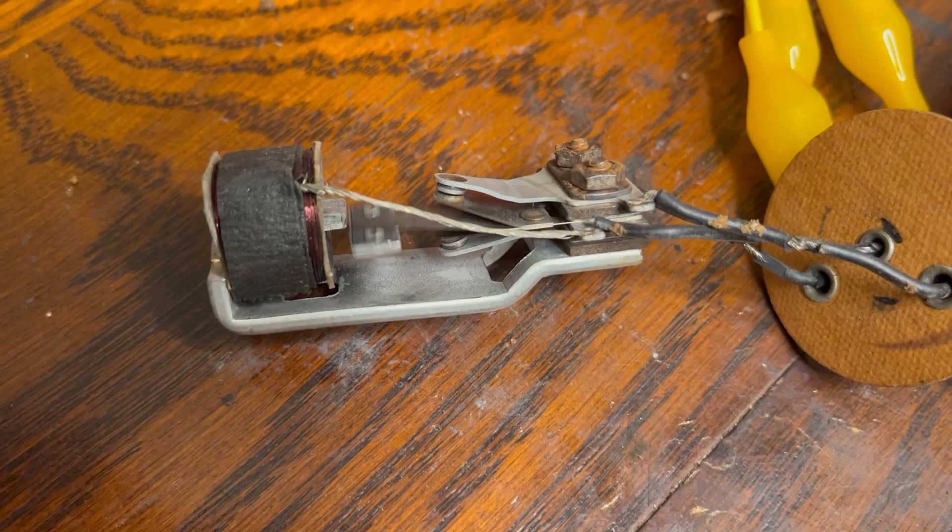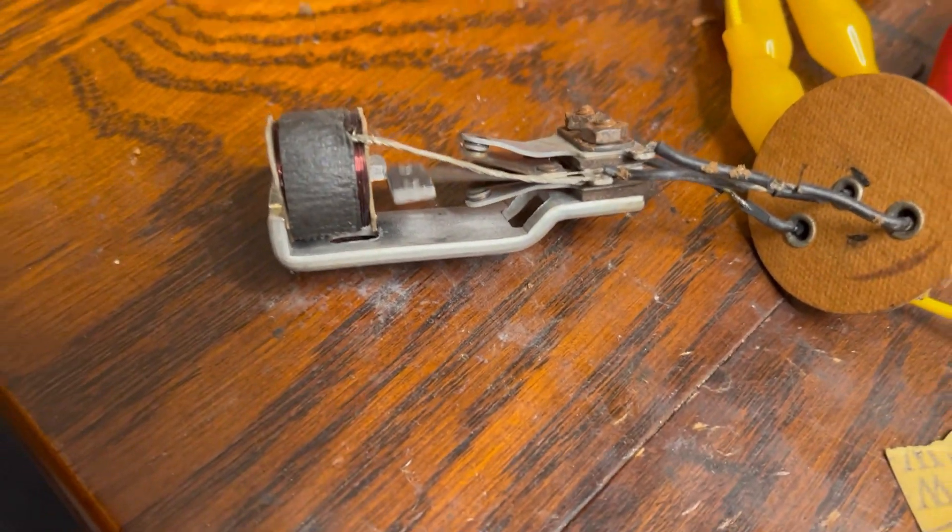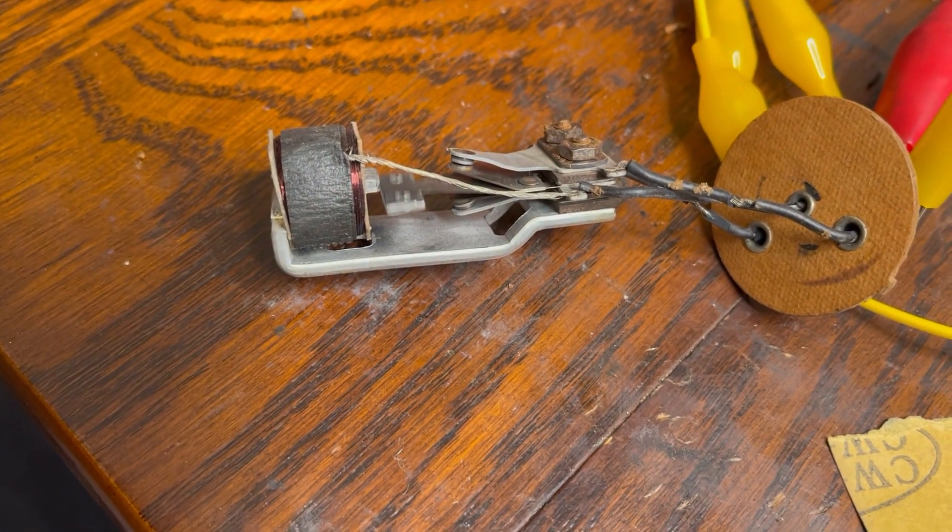Here is a clip of the vibrator working correctly, and you can see what I was talking about.